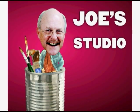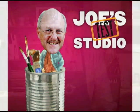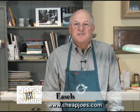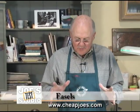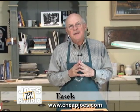Hi, this is Joe at Joe's Test Studio. Welcome again to Joe's Test Studio. We have lots of exciting things to do today, and to begin with I want to show you this new little tabletop easel.